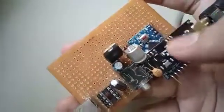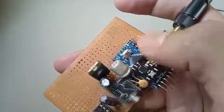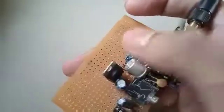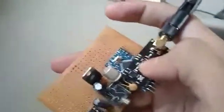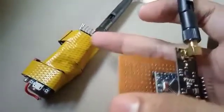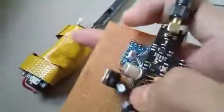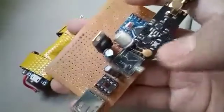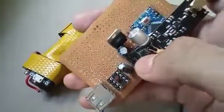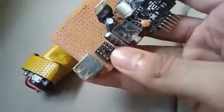The Arduino in the transmitter module takes audio signal and converts it into digital format for the NRF to transmit. On the receiver side, the Arduino receives the digital signal from the NRF and converts it back to audio — digital to audio. So they work vice versa: the transmitter converts audio to digital, and the receiver converts digital back to audio.